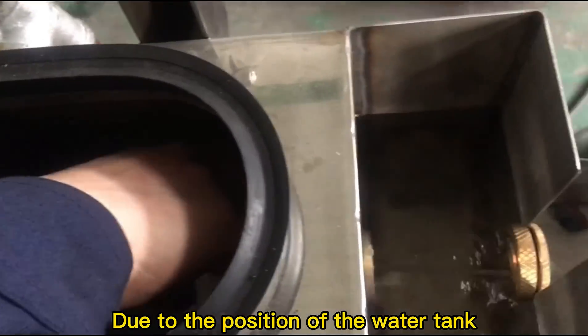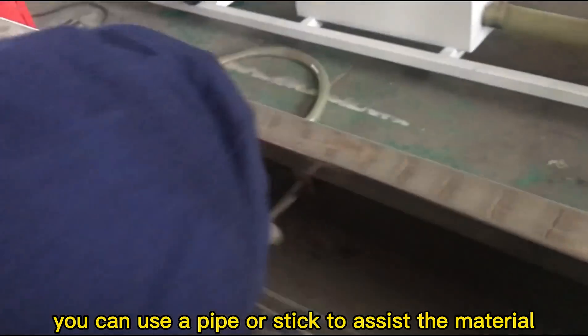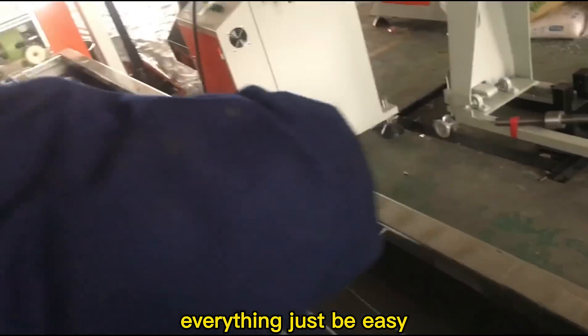Due to the position of the water tank, you can use a pipe or stick to assist the material which comes out from the mold. When it goes through the water tank, everything just becomes easy.